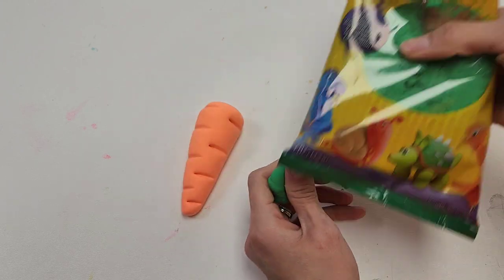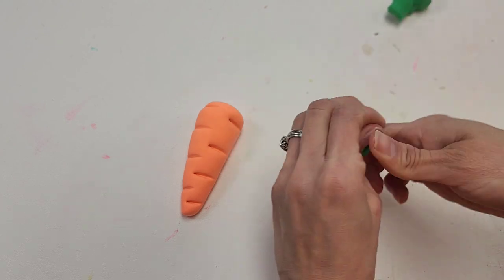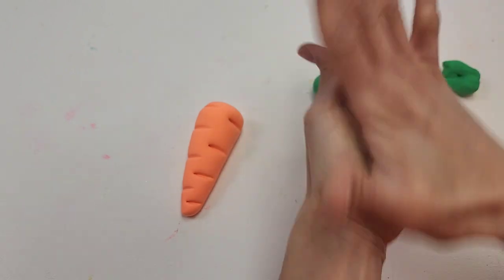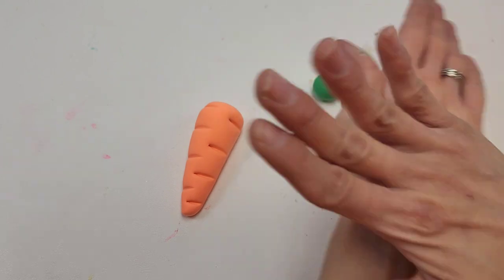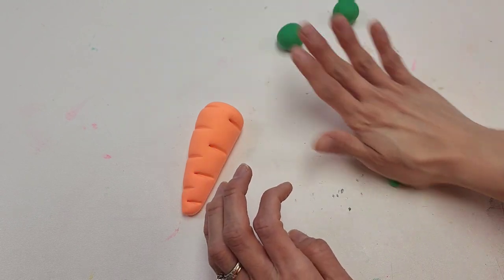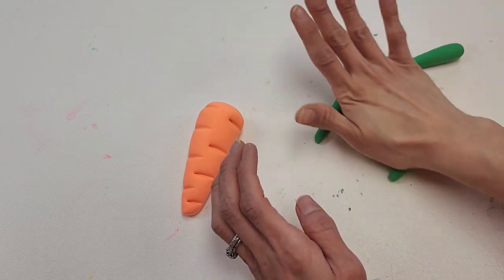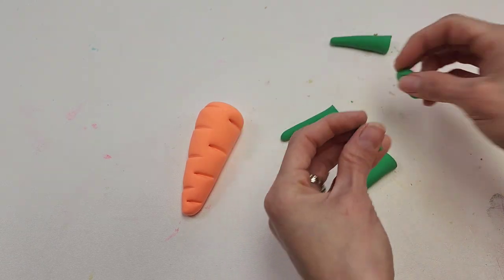Then you're going to use your green Model Magic. We're going to do three pieces of the stem. Start by rolling a ball, kind of similar in size — they don't need to be all the same. Then roll again, similar to the carrot, thin on one side and thicker on the other. Then we're going to trim this down just a little bit and remove the extra pieces.